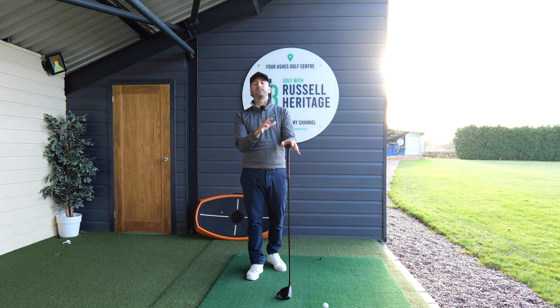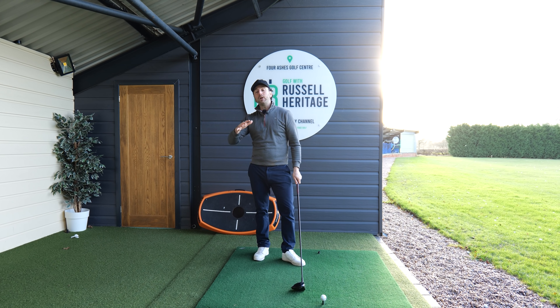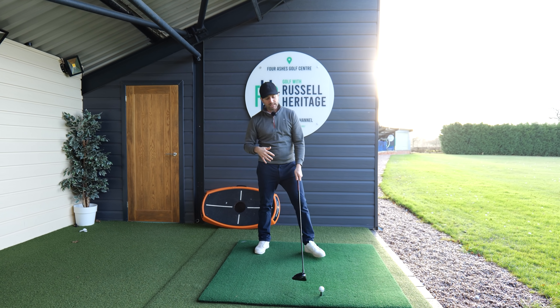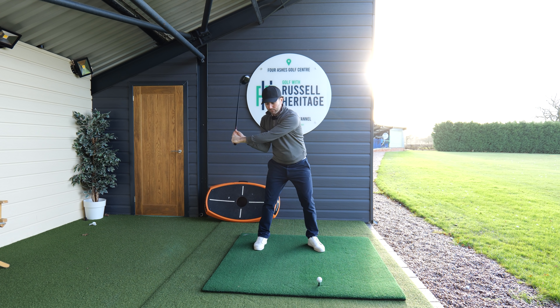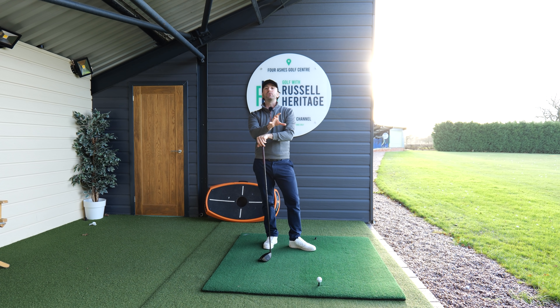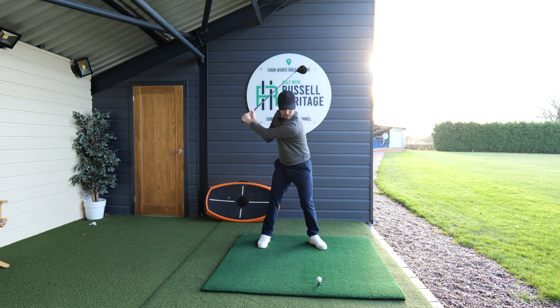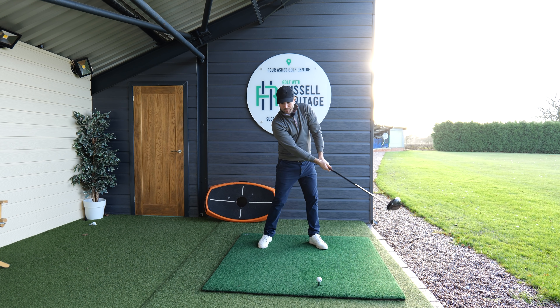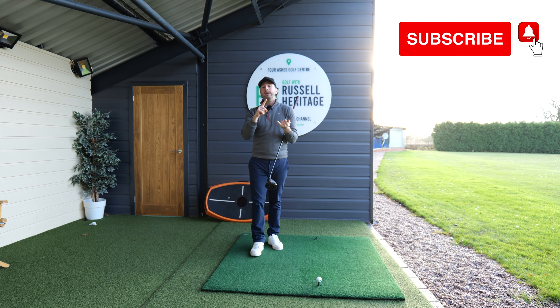The most important difference between pros and amateurs when using the driver is the relationship of the lead shoulder. We've been discussing the release of the golf club and how the hands dictate how the club releases in a down-cocking motion. The biggest problem with most amateurs is a first movement and impact that looks very different compared to what we see with professional golfers.